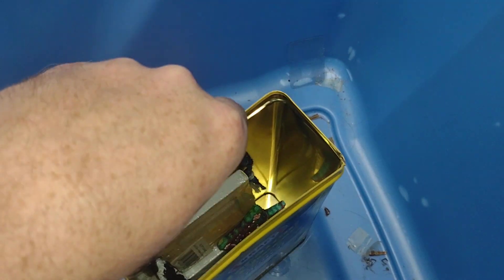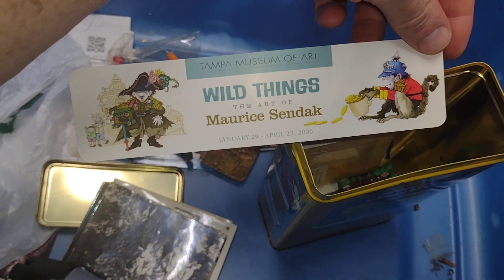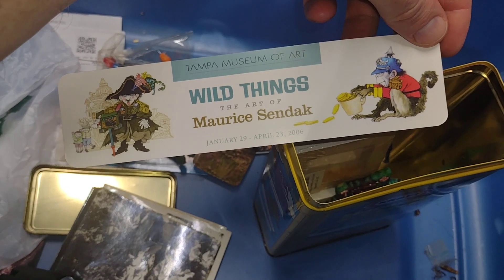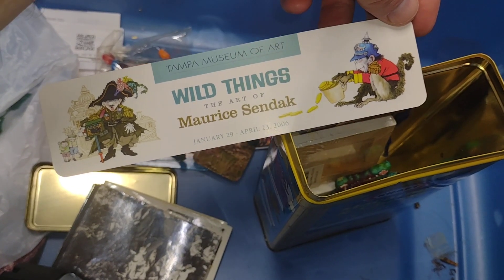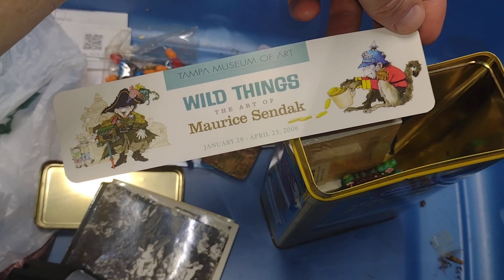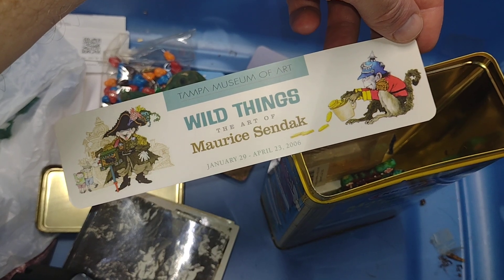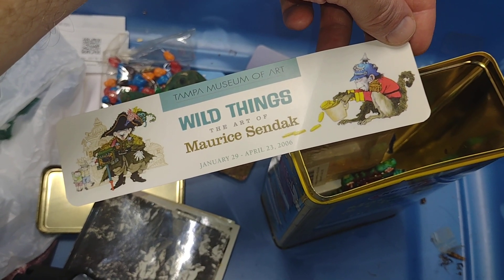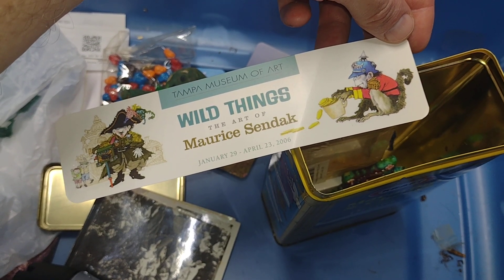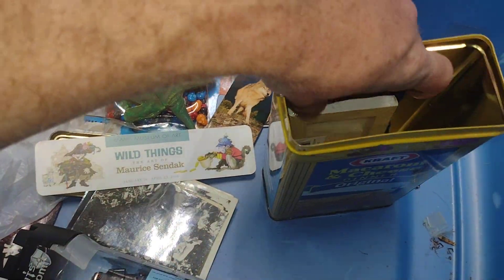There's a wolf bookmark. There's a Wild Things — The Art of Maurice Sendak. When I lived in Tampa they had a Maurice Sendak exhibit at the museum and of course I went. I would have loved to have met him but he was not feeling well at the time and didn't make an appearance, but it was awesome to see his original artworks in a museum setting.